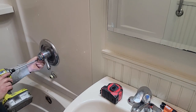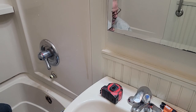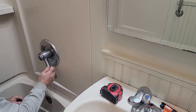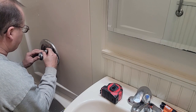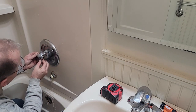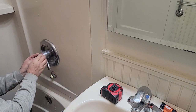Take the escutcheon plate off. I don't know if there's any pressure on it, how the pipes are, so I might stop right there and figure out how this thing comes apart. It's a monitor — it's a Delta. There's probably a screw here. This cover comes off somehow. It just pops off.